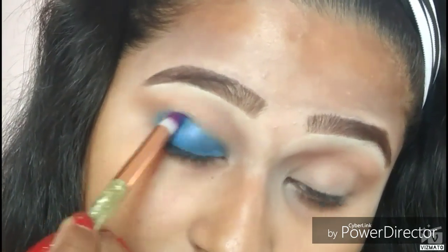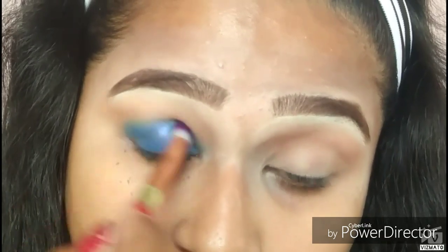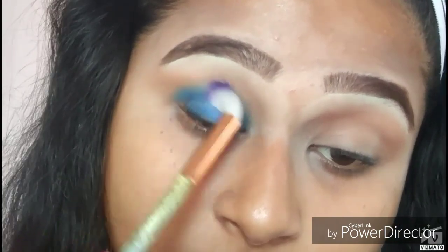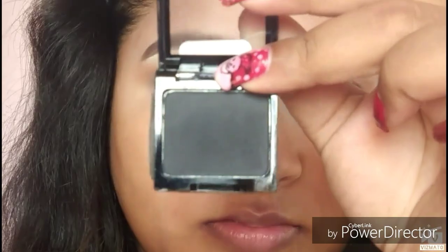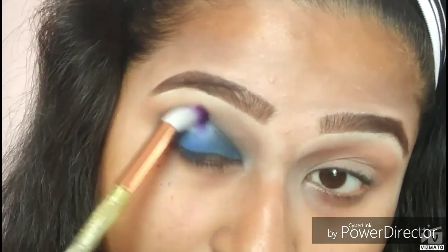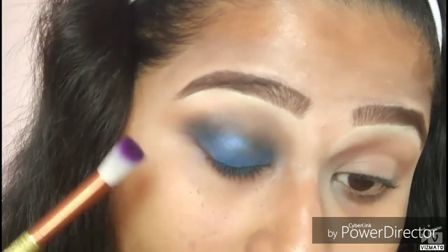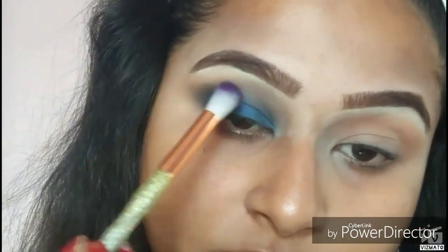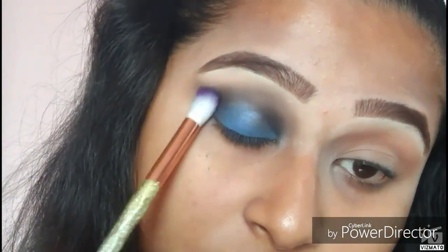Since I'm doing blue smoky eyes, I want everything smoked out with no harsh edges. There is a lot of fallout because I'm trying to blend a shimmery shade. Then I'm taking a clean fluffy brush and blending the shade out. I'll be taking the Wet n Wild single eyeshadow in the shade Panther — a beautiful black eyeshadow — and blending the blue out with black, patting and taking more black to blend everything out nicely.